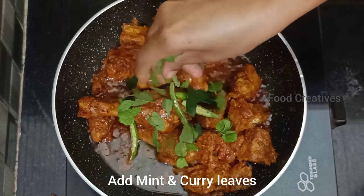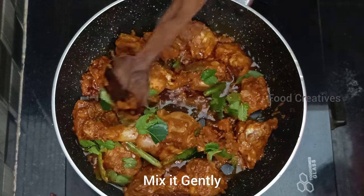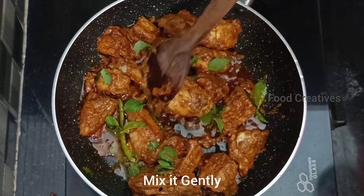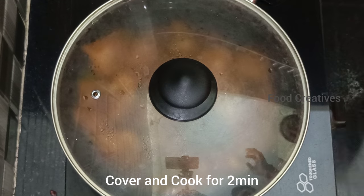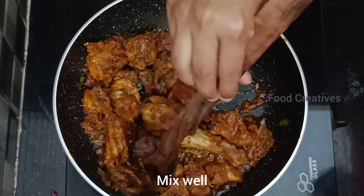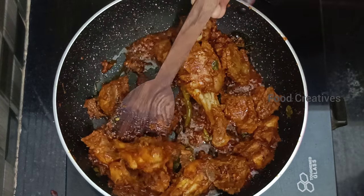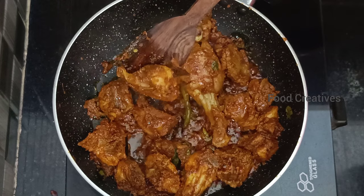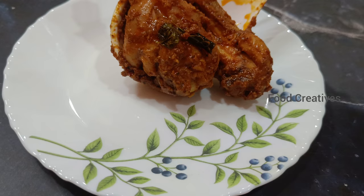Now cut the chicken pieces. The taste is very different in this chicken fry, so make sure to give special attention to it. It's very simple to make. The sizzle is ready — cut and serve the chicken fry.